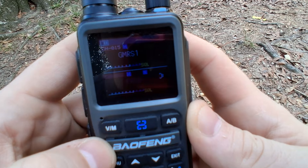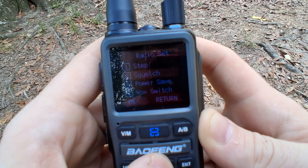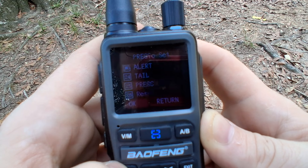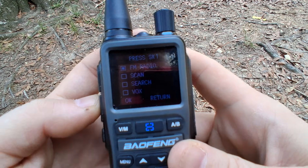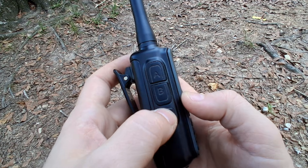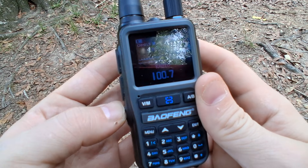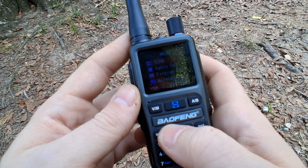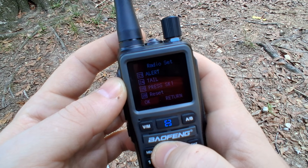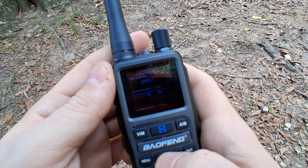Let's say you wanted to set it up for FM radio — this thing does have FM radio, which most radios like this do. If you want to listen to some tunes, you click this button and there you go, you can listen to FM radio. Then you have your reset button, and that is it on that section.